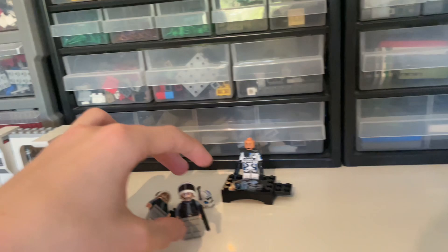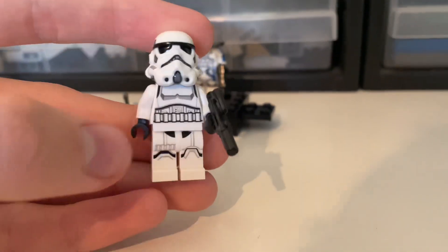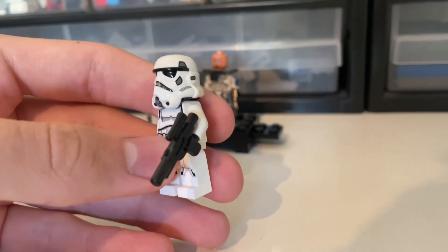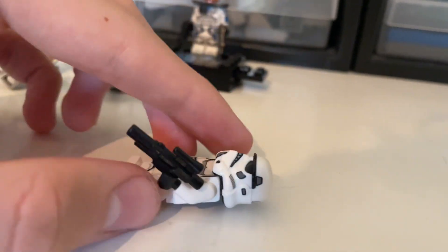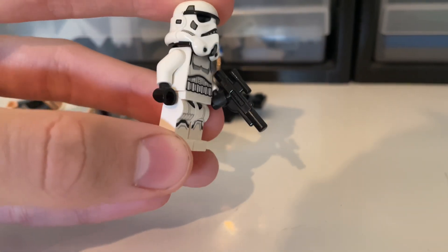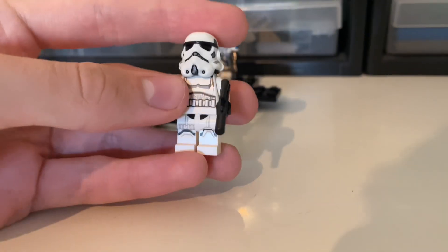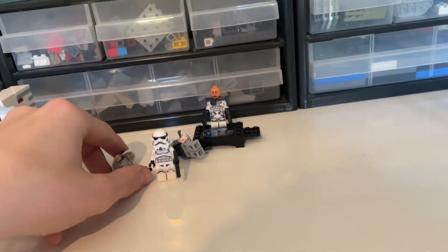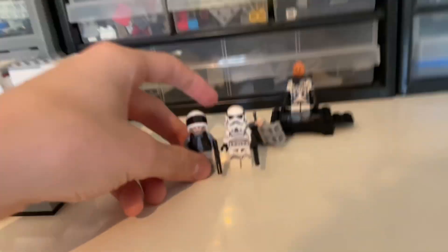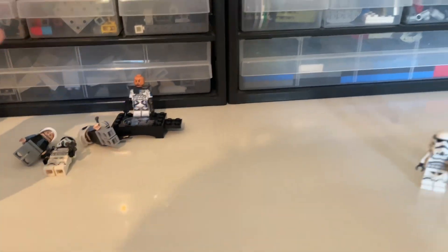Then we have two stormtroopers. I don't think they look bad — the helmet is pretty accurate. I know a lot of people say it looks goofy, but looking closely it's still kind of accurate in my opinion. The torso looks good, the legs look good. Maybe they could improve the helmet slightly, but it's still very accurate. Love that we get two of each — two stormtroopers and two rebel soldiers.